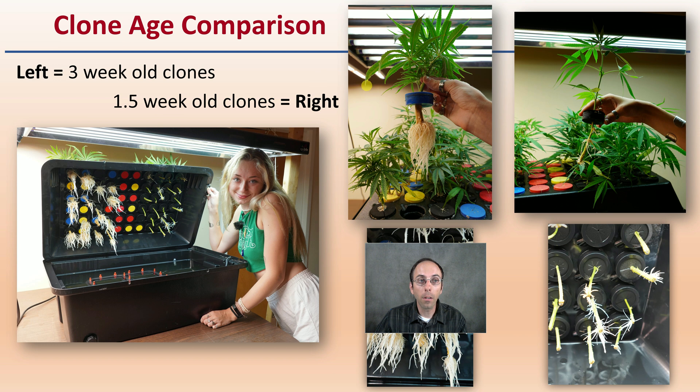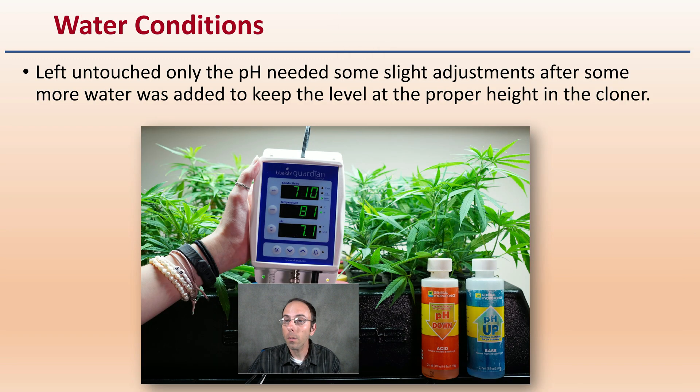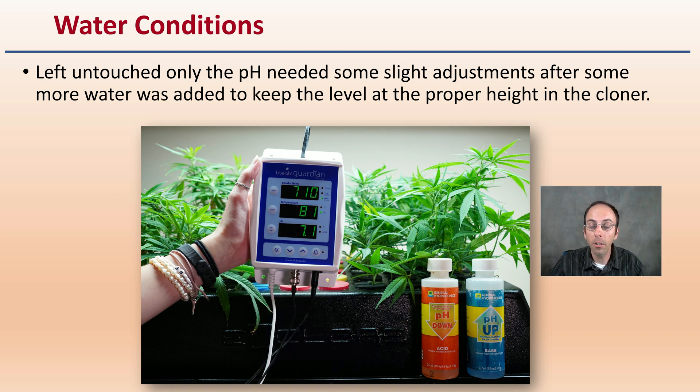In addition, the clone age comparison did have some difference in age. These are the three-week-old clones here on the left that you can see in the cloner and in the zoomed-in images, and then week-and-a-half-old clones here on the right, so you can see the difference between that week-and-a-half to three-week-old clone. Lastly, the water conditions — they were basically left untouched for about three weeks, and only the pH needed some slight adjustment after more water was added, to keep it at the proper height for the cloner.